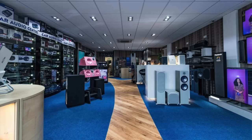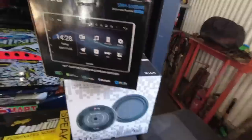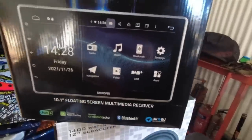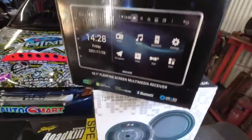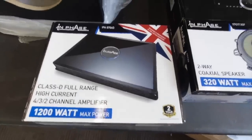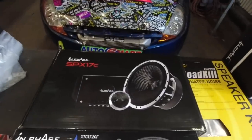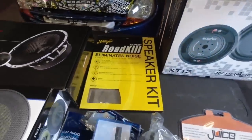Thanks to Car Audio Center, all of this was supplied by them — a 10-inch floating double DIN sat nav, Apple CarPlay, navigation, all that kind of stuff. We've got a 12-inch sub going into a proper 12-inch box surround, powered by an amplifier. For the rear of the van we've got speakers, and for the front we've got a component set. We've also got some sound deadening, otherwise it's going to sound proper tinny.